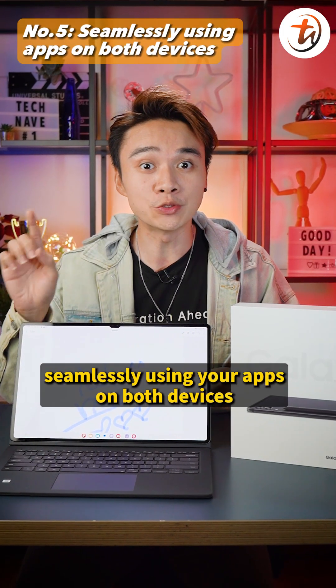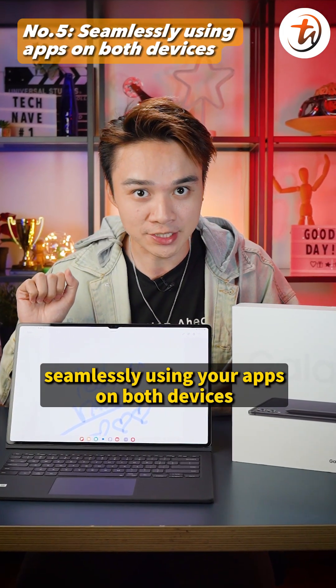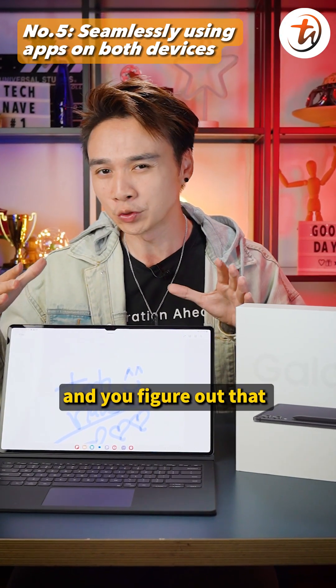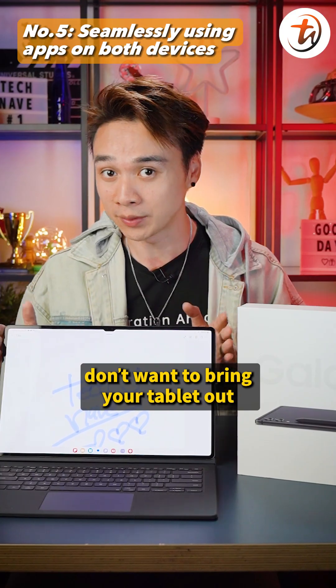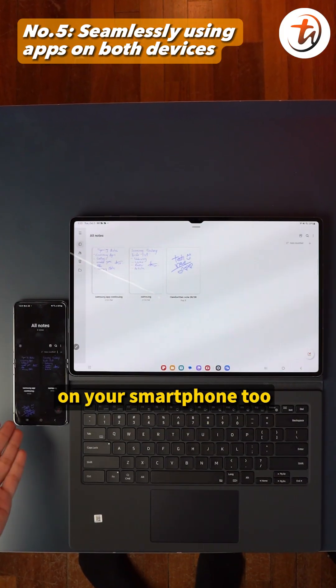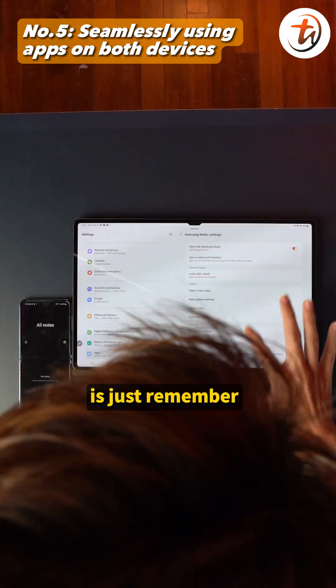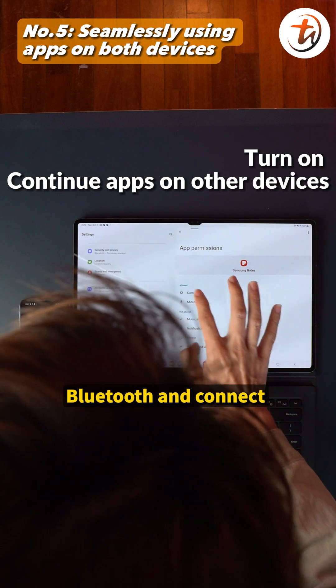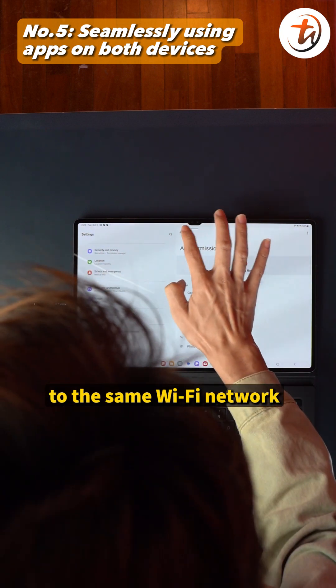Number five: seamlessly use your apps on both devices. If you've dropped notes on your tablet but don't want to bring it out, don't worry — your notes will appear on your smartphone too. Just remember to turn on 'Continue apps on other devices,' Bluetooth, and connect to the same Wi-Fi network while dropping your notes.